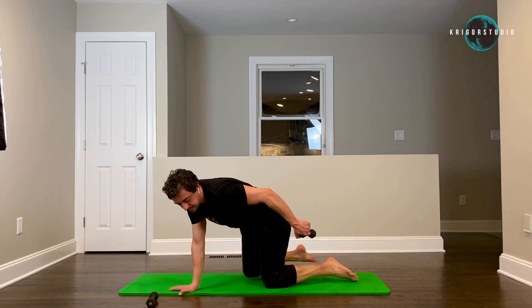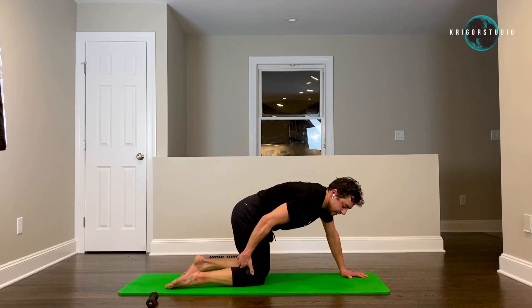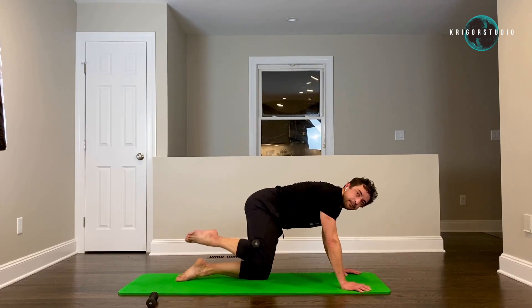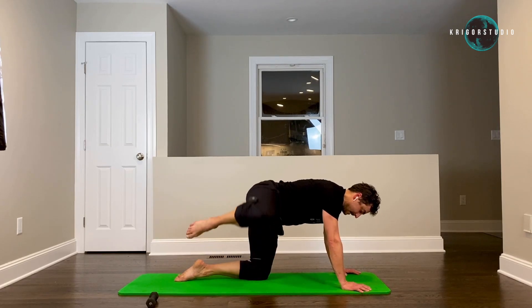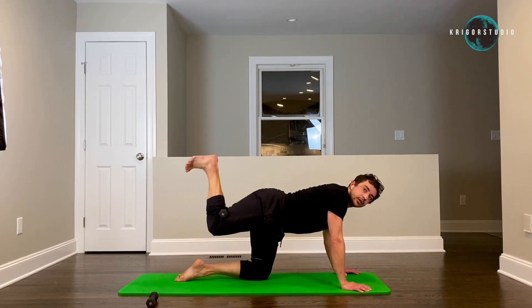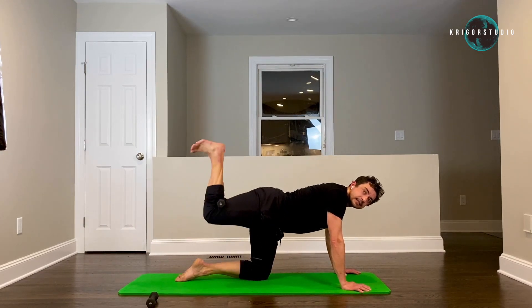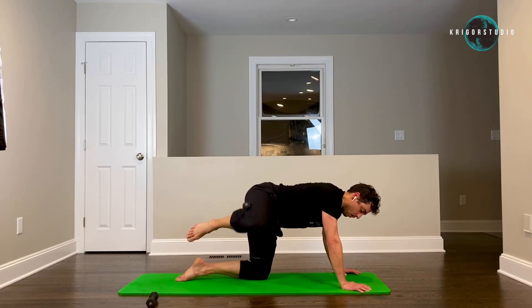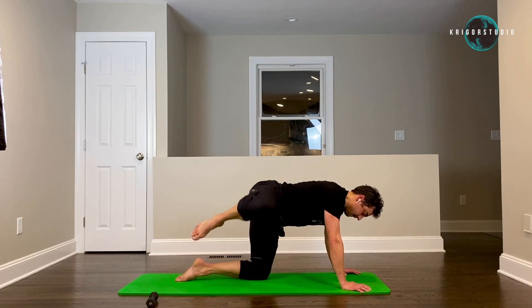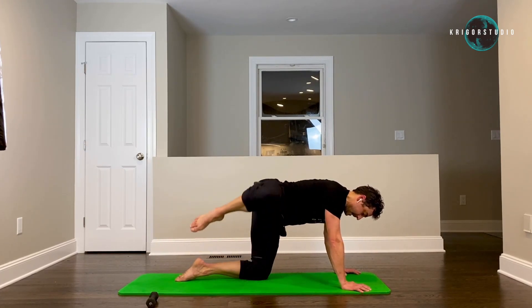Switch sides — almost done guys, last thing on the stretch. And side — one, two, three. Try to keep your back flat — six, seven, eight, nine, ten. Donkey kick — one, two, three, four, five, six, seven, eight, nine. Side — one, two, three, four, five, six, seven, eight, nine. Side — one, two, three, four, five, six, seven, eight, nine, and ten.